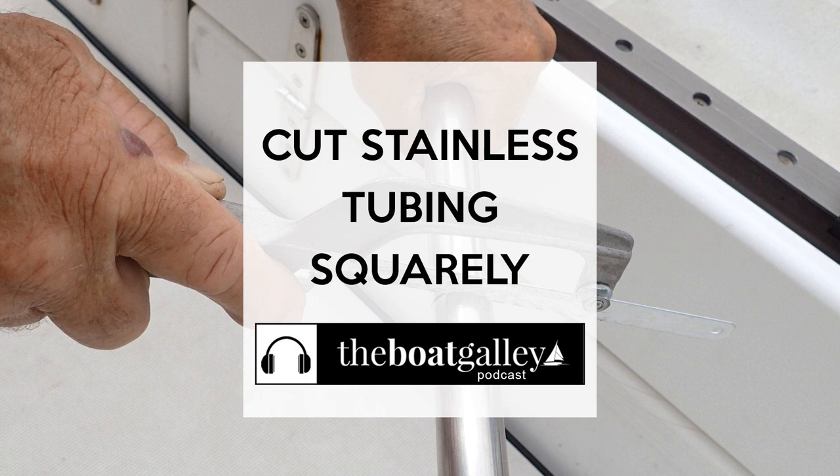You're going to start by dry-fitting the parts together as much as possible and make a small mark where it needs to be cut. Use a sharpie or a piece of tape to see where that initial mark is going to go. Then you mark all the way around the tube using a carpenter's square to keep it square. You can also use one of the fittings if you have a bimini fitting that encircles the whole tubing, because that will have a straight line on it. Marking all the way around absolutely helps make a square cut because it gives a visual reference all through the cutting process.